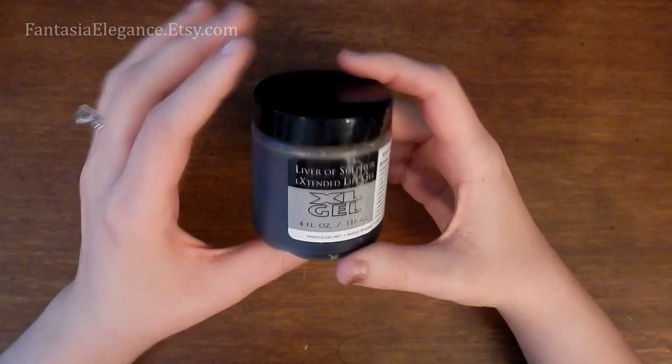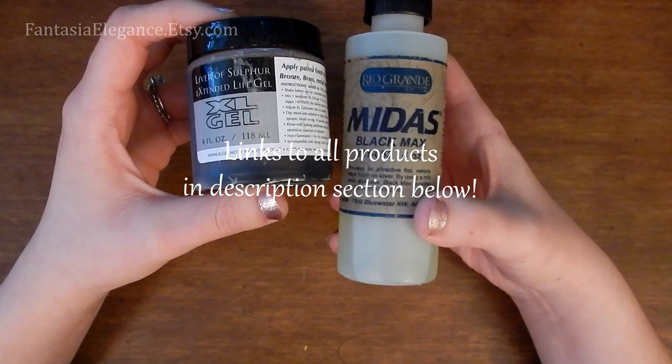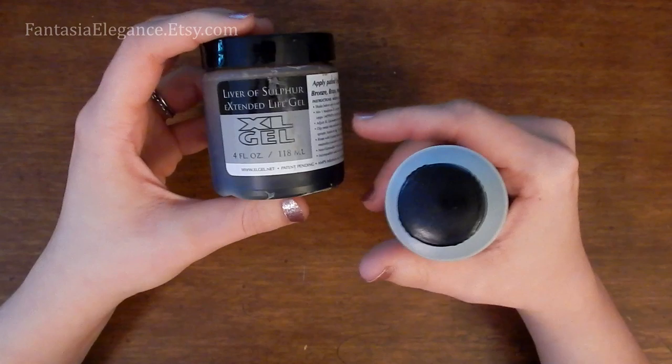I have done a previous tutorial on how I antique stuff with Midas Black Max from Rio Grande, so you can check out that tutorial if you want. I do prefer the Midas for silver pieces because it's really so quick and easy, but Liver of Sulfur I feel like just gives a nicer finish on copper overall, so I prefer using this for copper.